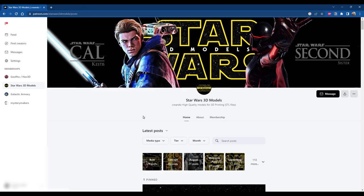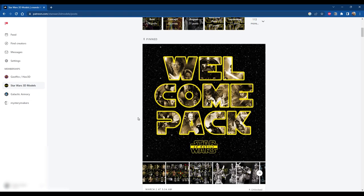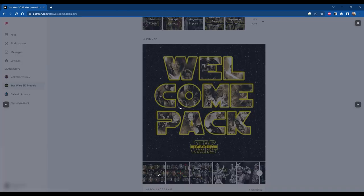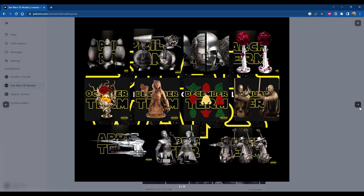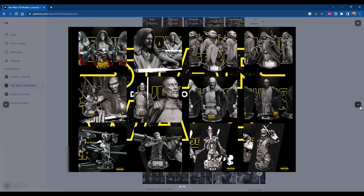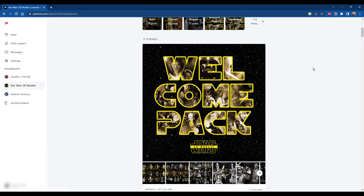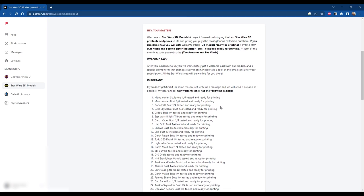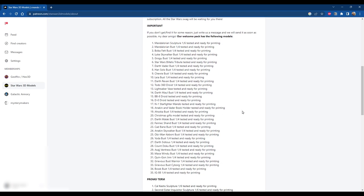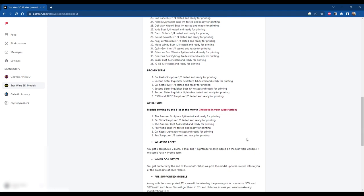This video is primarily about how I painted this model, but first I want to touch on what the actual model is and where I found it. This model is a 3D printable file from the Star Wars 3D Models Patreon. If you're interested in Star Wars 3D printing, especially if you have a resin printer, I highly recommend you join. This Mandalorian sculpture is a 1/6th scale and can be found in their Welcome Pack. The first month you join, you get their entire Welcome Pack which includes 35 models and any model from that current month. Their monthly membership is only $10 a month and you get so much more than that in value.